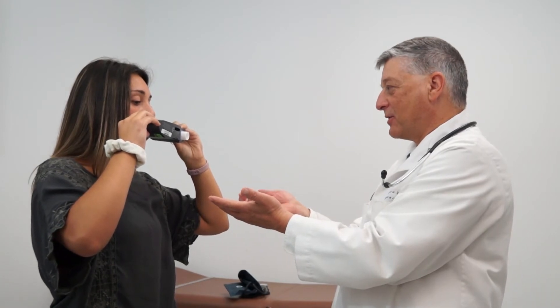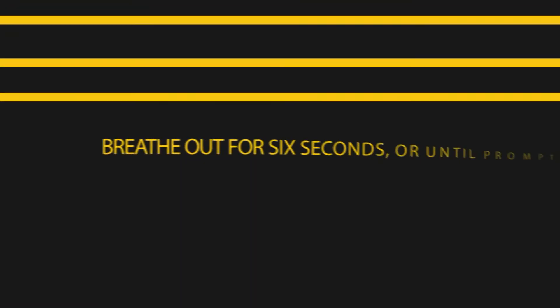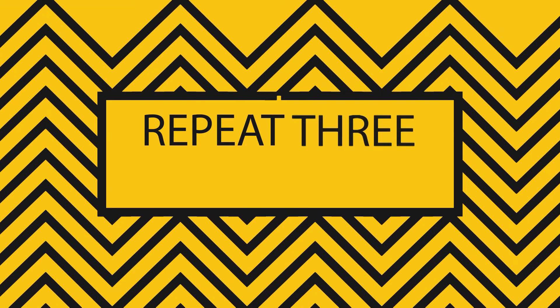You'll keep breathing uninterrupted through the mouthpiece until prompted to stop for at least six seconds. We'll repeat this testing for a minimum of three accurate, successful, and reproducible attempts.